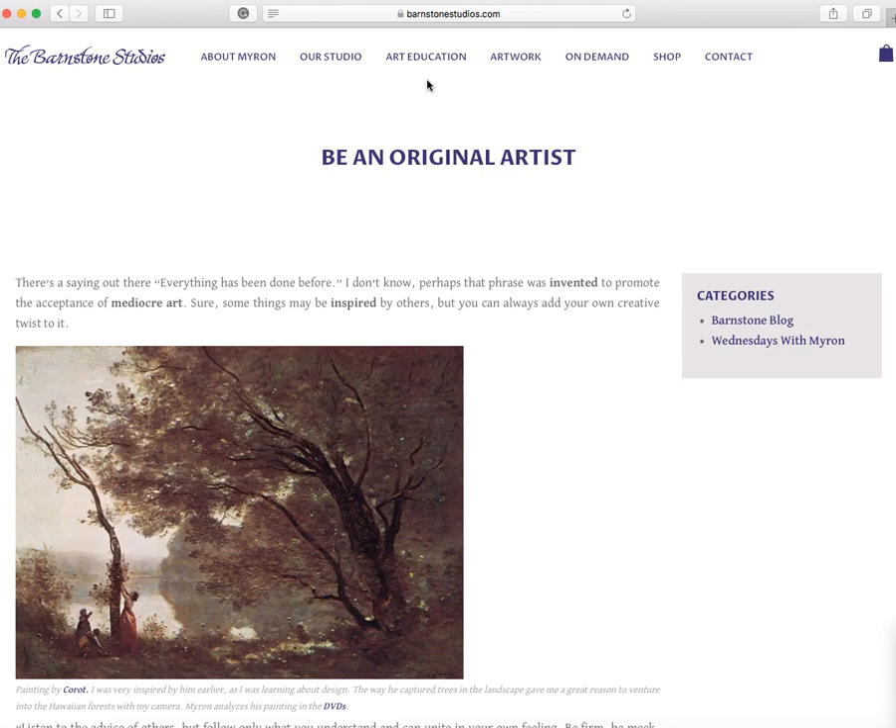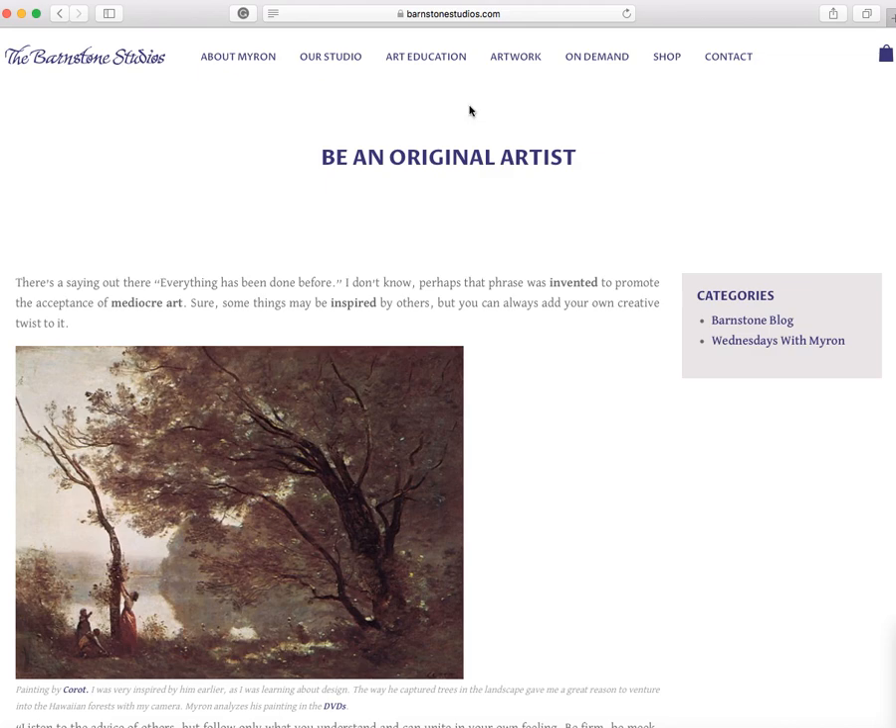Also, Wednesdays with Myron — this is interesting stuff, and I've read most of them. There's a lot on this website, so definitely check it out. I'll wrap this up simply by saying: if you're really looking for authentic dynamic symmetry products, invest the money in the Barnstone DVDs or the downloads. If you have any questions about any of these, drop me an email and I'd be happy to get back to you.